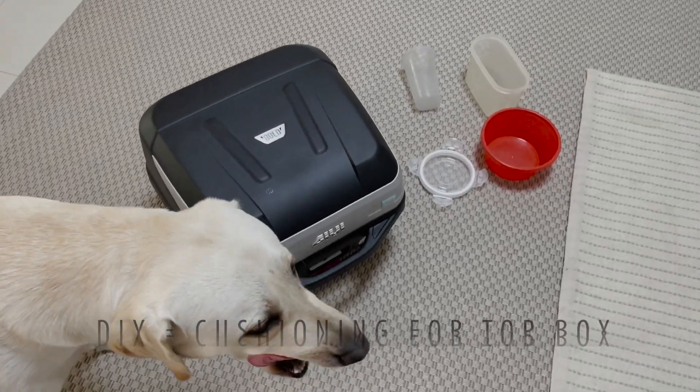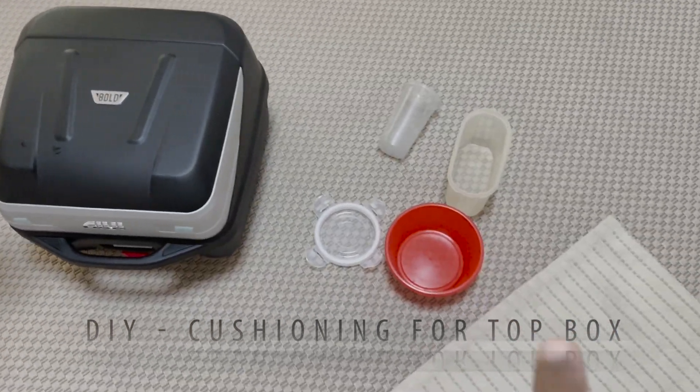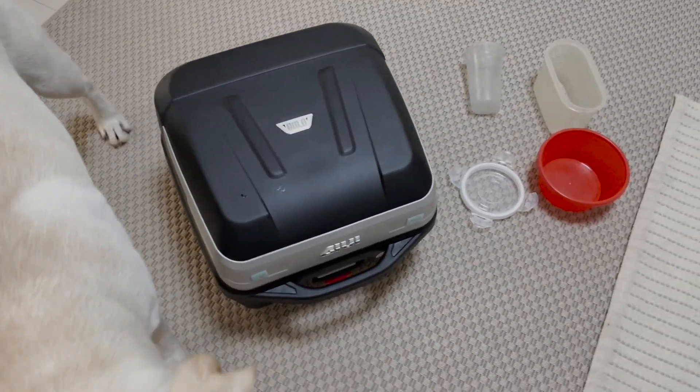Hey, good morning guys! Welcome to another video. You must be wondering what I'm doing with these. I'll tell you — and that's my boy Leo. So yeah, this is my Givi top box.